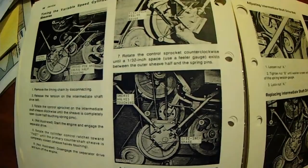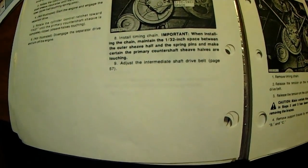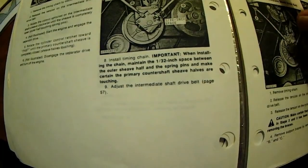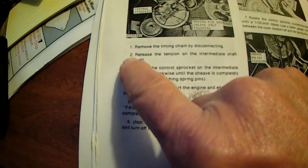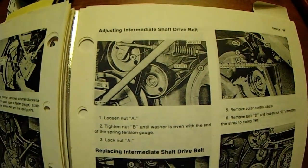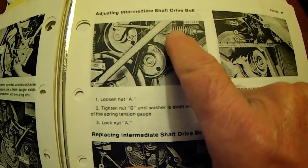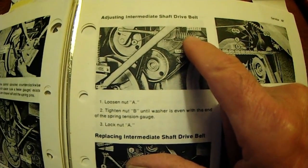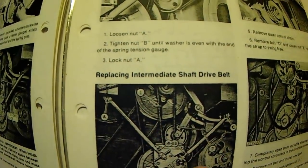Over here, there's the tensioner that they were talking about — release the tension. Number two is over here: adjusting the intermediate shaft drive belt. And item A, right there, is that long screw. If this thing's been greased properly, it'll turn pretty easy. I do suggest making a reference mark on this before you move it, because this tension is very important. You don't want it over tight.